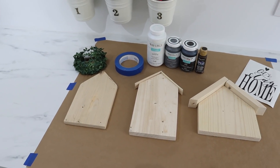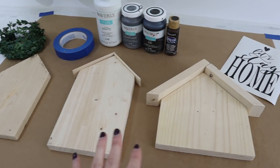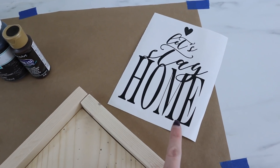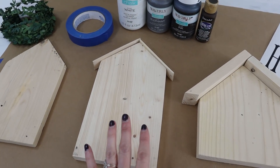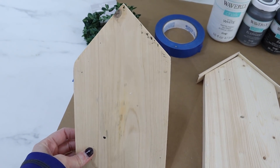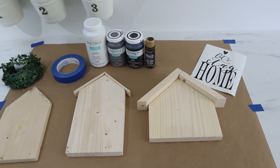Now for the fun part — I'm going to make each one look a little different from the next, but they'll all have a similar look so I can display them together and they all mesh well. The first one has the bigger one-by-two roof and is getting a decal. This one is going to get a buffalo check pattern, and this one I'm going to give a whitewashed and weathered wood look with a wreath on the front. Let's start with the decal one.